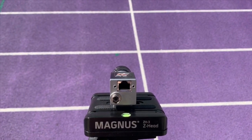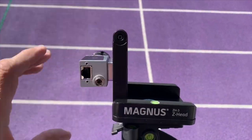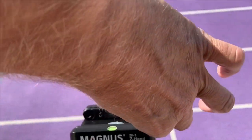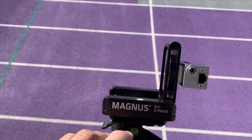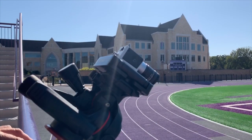The Z-Head allows you to connect the camera once and never remove it from the gear clamp if you'd like, rotating simply as needed. This flexibility is great if on some days and in some venues you might be set up on the inside of the track, and on other days on the outside of the track — each requires a different rotation.